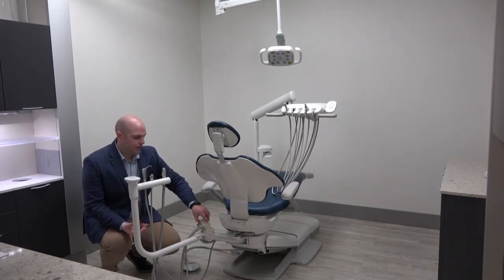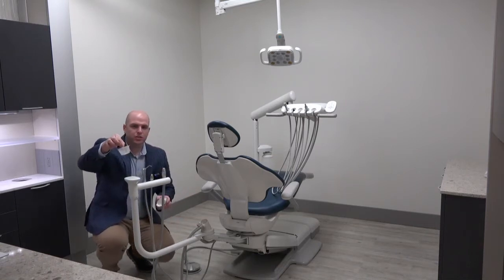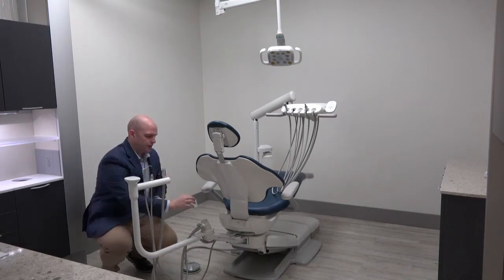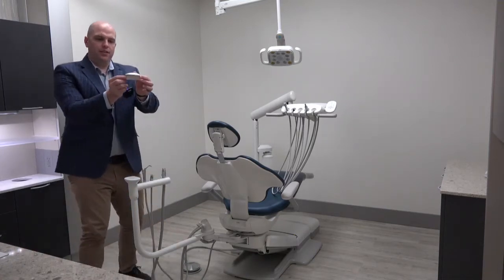The trap needs to be emptied frequently and is located right here. The top just pops off, and inside is a little basket which can be disposed of according to your office procedures and then replaced with a new one.